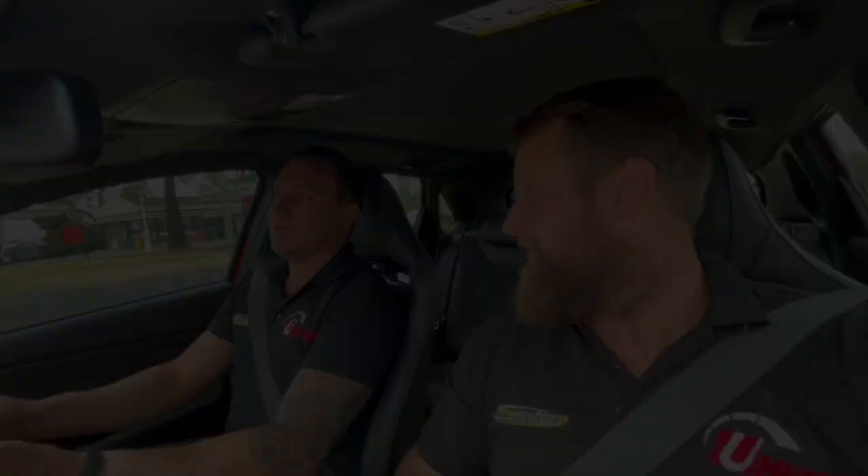As Paul mentioned, thanks for watching again guys, and looking forward to playing around more with the facelift model i30 N.